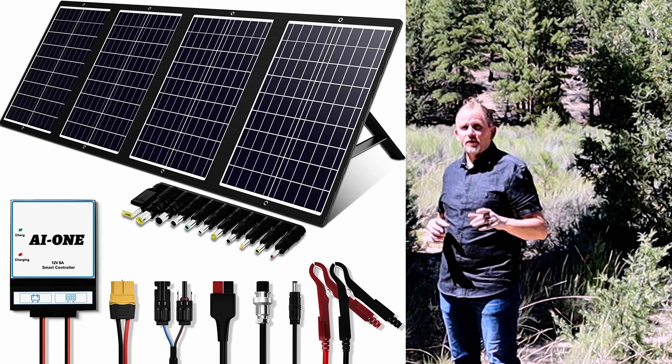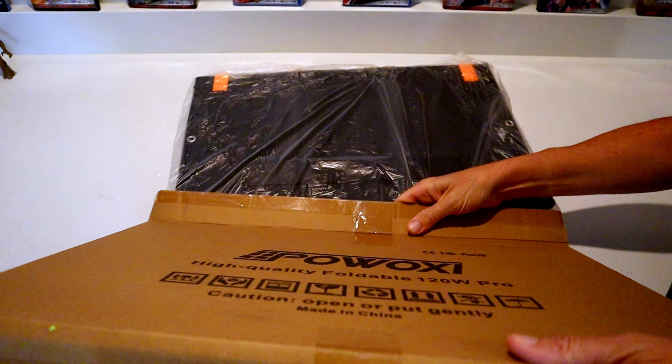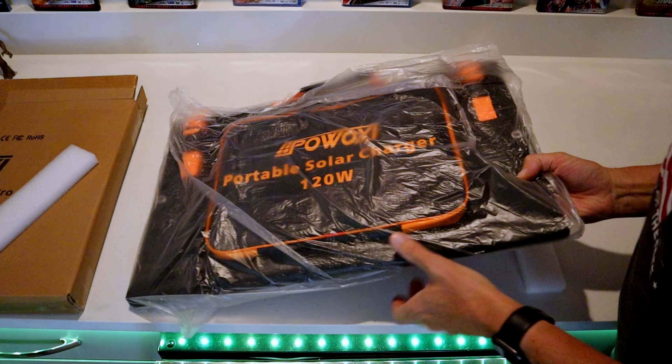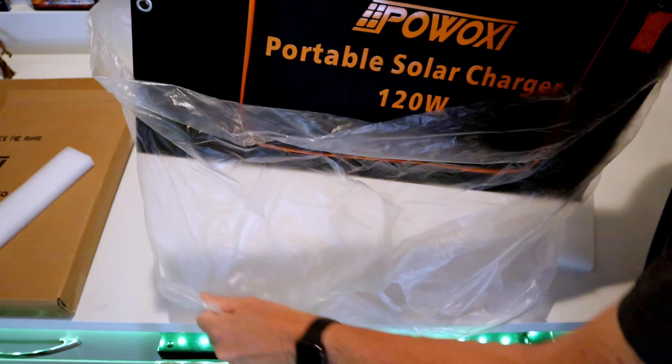The best use cases for these Pow Oxy folding solar panels are camping and hiking, RVs and motorhomes, boating, road trips, off-grid, and pretty much any outdoor uses you can think of. That is everything in the box.